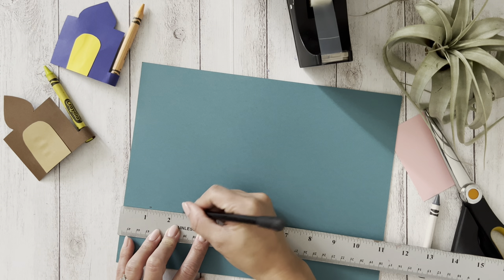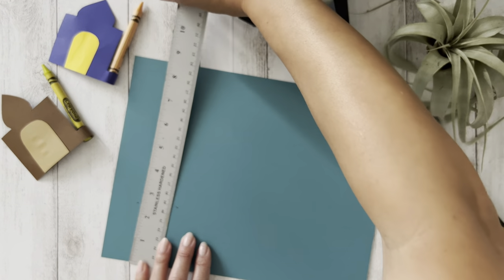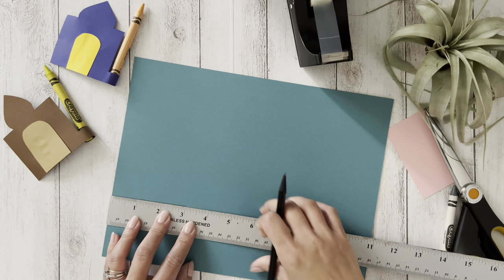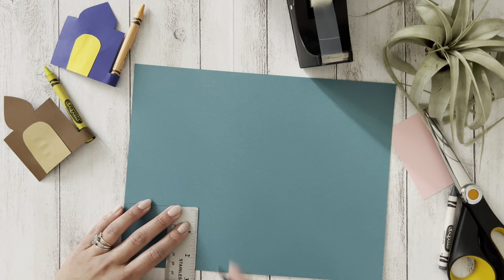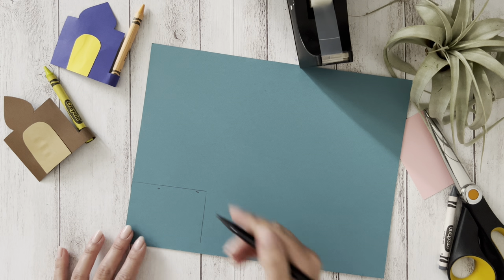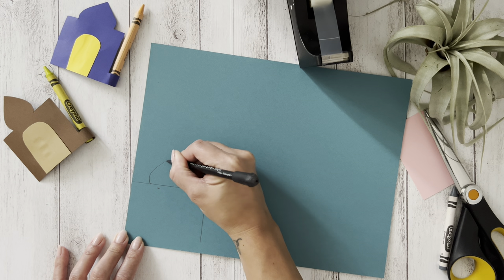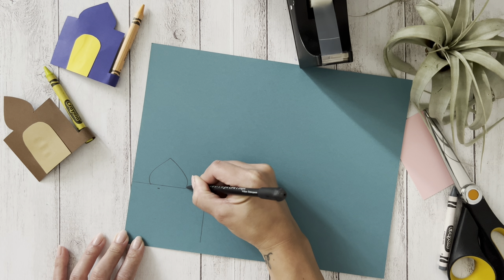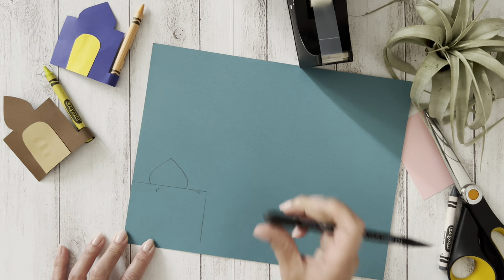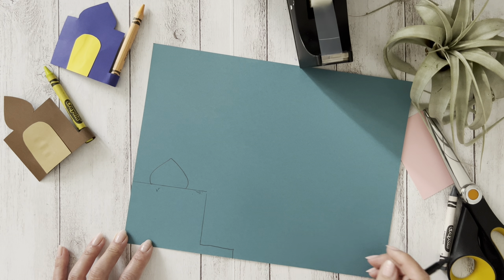The first step is to draw and cut a mosque. Add a small strip to wrap around the crayon.